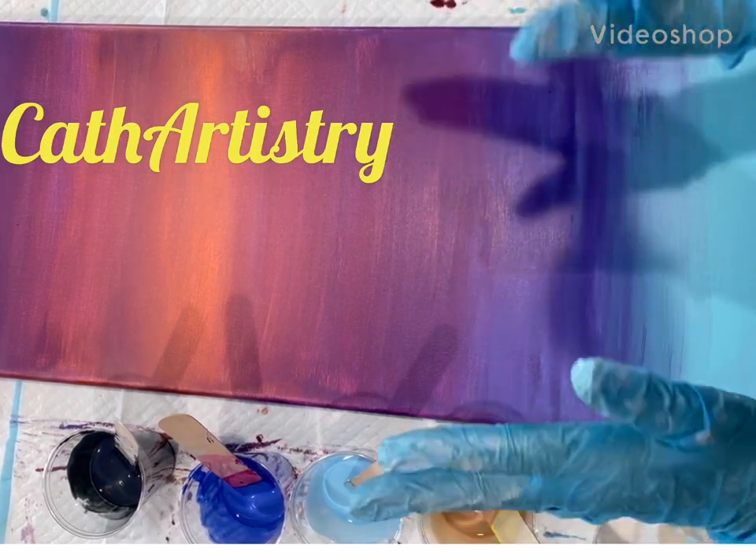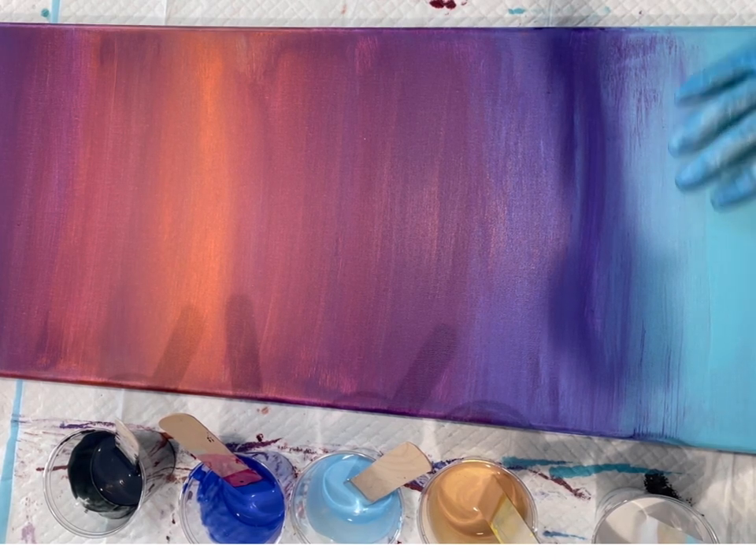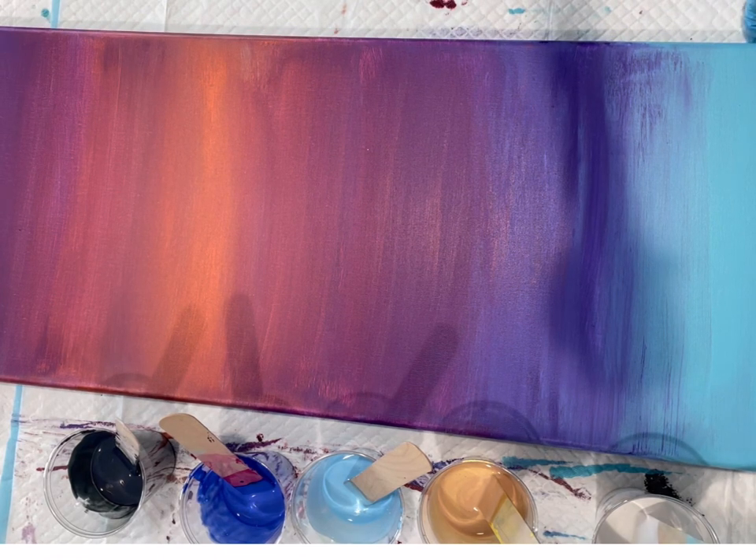Hi guys, it's Kathy. Welcome to my art channel, Kath Artistry Fluid Art. Today I'm doing a 12 by 36 splash painting.